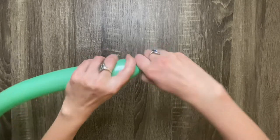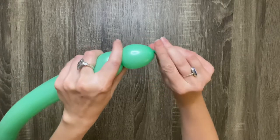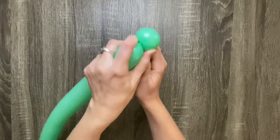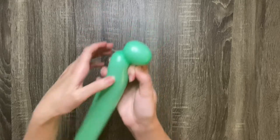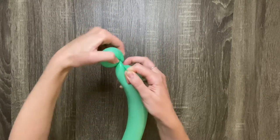Make a three finger bubble at the nozzle end of one of the balloons. Then do a pinch twist by grabbing the nozzle and pulling it back towards the twist, then pinching the bubble and twisting it again.